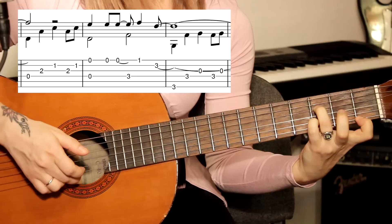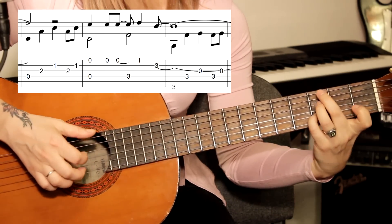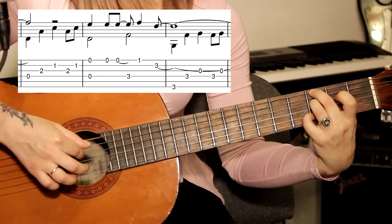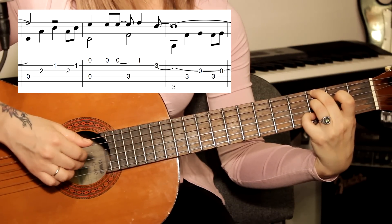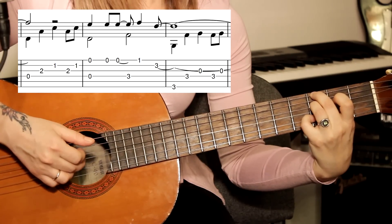Указательным первая струна первый лад, и мизинцем вторая струна третий лад. Подставляем на третий лад на шестую, на четвёртую — как было уже. Играем третью открытую, четвёртая, третья.